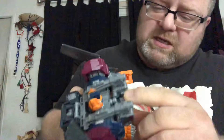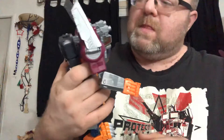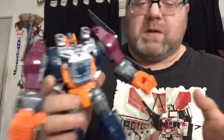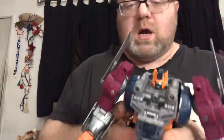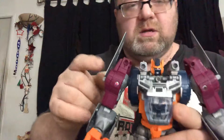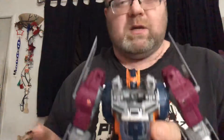He's nice. I know a lot of people have said he's a bit wonky and they don't like him, but I'm a fan. I like the original — I have the original, not complete, but I have it and thought it was a lot of fun. A buddy of mine has the third-party version of this, and I think it was amazing. And this is Hasbro's remake of him.